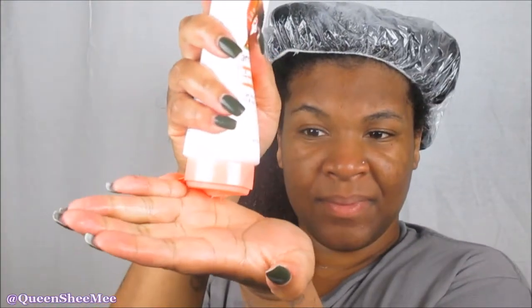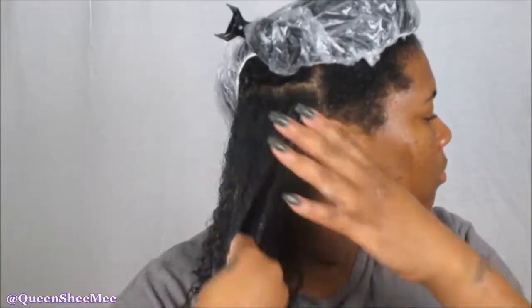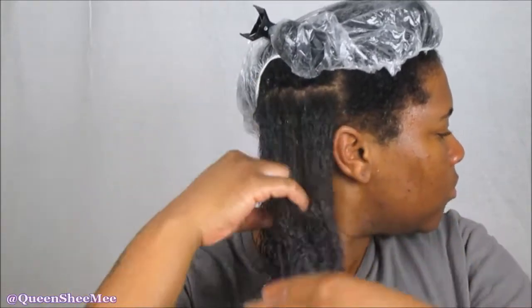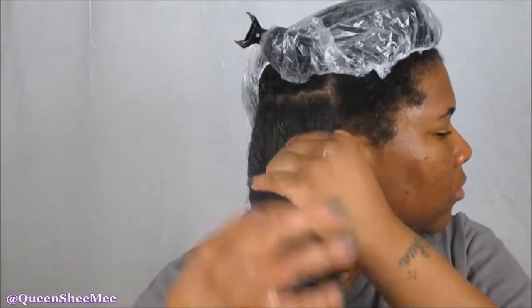Now going in with the clumping cream gel from Dark and Lovely — I have just fallen in love with this product. Right now they say you can find it at Target, and I'm not sure if it's available online or in store as well, so just check out Target.com. I will leave the link to all the products used down below in the description bar. I'm just going to work this in and as you can see, it definitely makes your curls clump up upon itself.